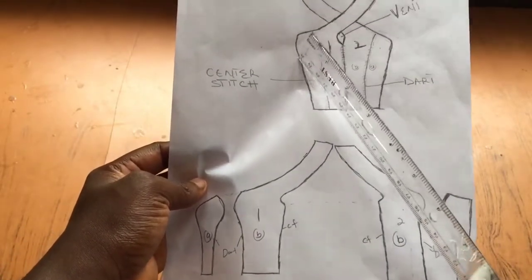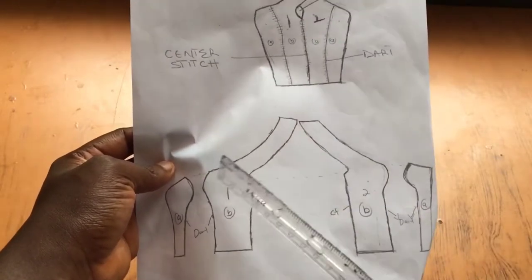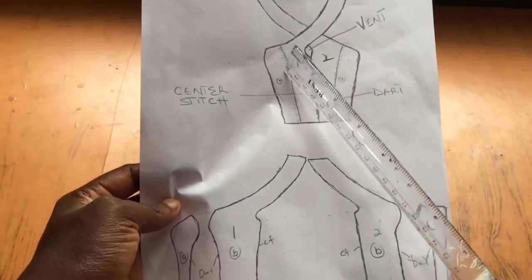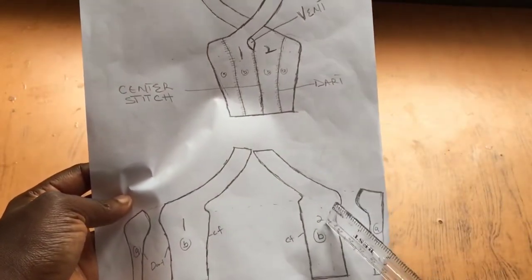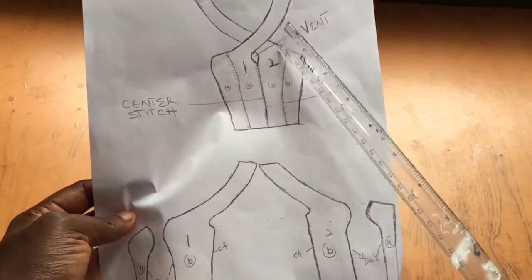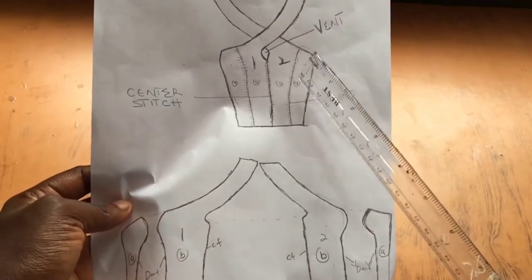So we have two center front pieces and two side pieces. The center front or center pieces are two separate pieces whose shoulder or neckline extends to the other side of the dress — the shoulder of the left side comes from the right part, and vice versa. It also has a bustier, and I have a detailed video on how to do a bustier linked in the description box.